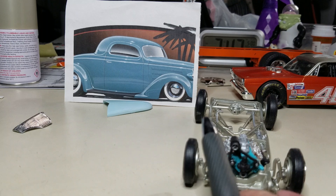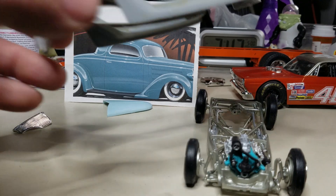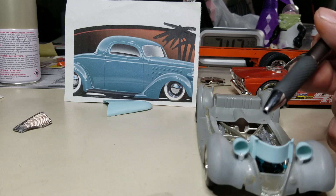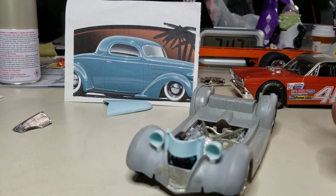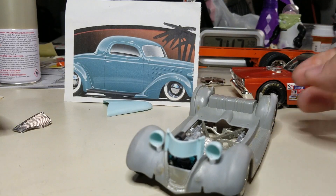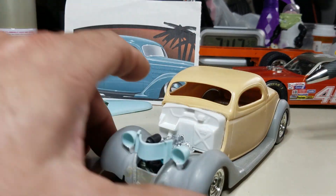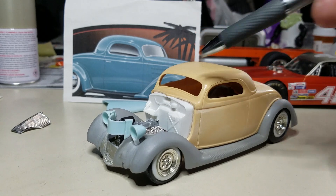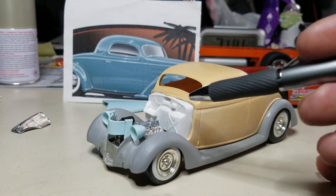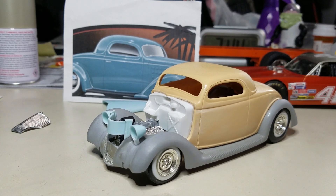I also had to recut and remount the alternator — the generator — bringing it up more on top of the head versus where the Revell kit wants it. If I'd left it where the Revell kit had it, the generator would be right up against the right side headlight bucket. I didn't want it sticking out that far because I'm going to attempt to put hood sides on here. I'm kind of stuck on a question though — with it painted close to that coral blue, I thought about leaving the firewall white and shooting the fenders and body all blue, kind of the old-school way of doing it.